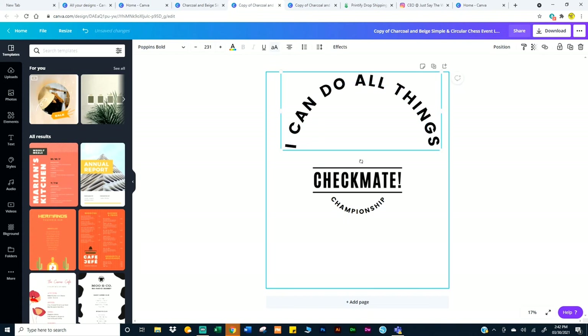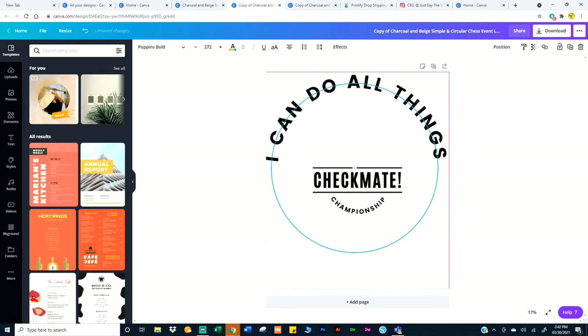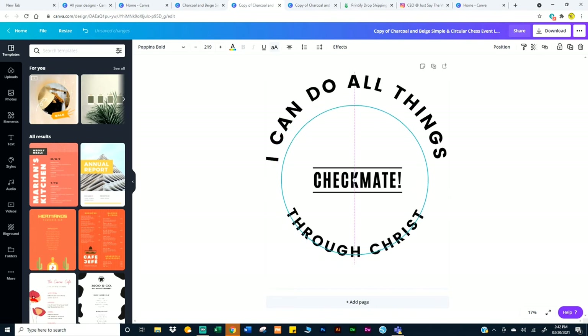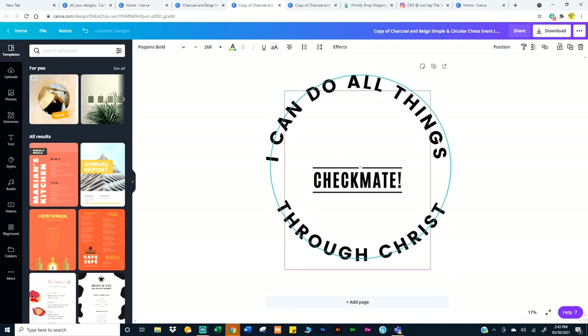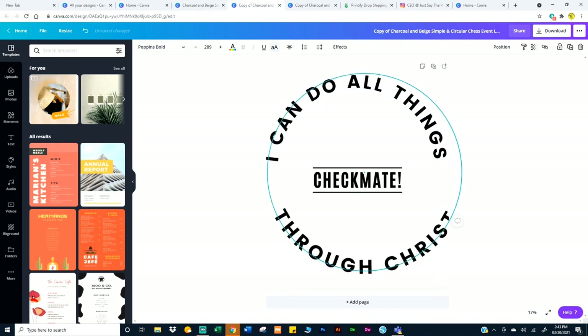I want it bigger, so I just grab the corner. I'm going to try to make this as quick as possible. Double click and type in 'through Christ.' Then stretch it out. The good thing about this is you see the circle — you can use that as a guide. Of course I've got to make it bigger. You see how the snap tools are popping up? That's kind of a guide to let you know whether it's centered or not.